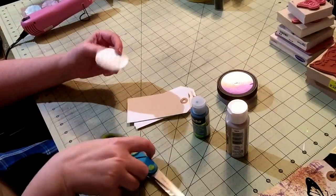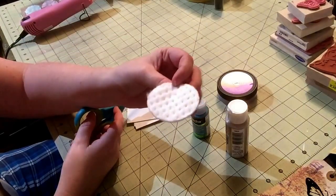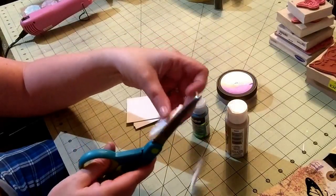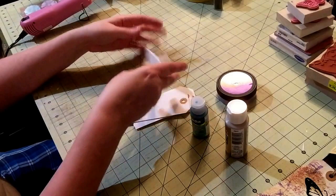I don't have ink dauber tools, so I just take these cotton face pads from the drugstore and use them to do my distressing. They work just fine — they do get a little fuzzy but no big deal.